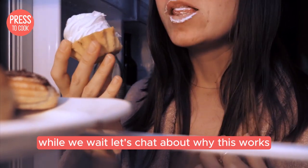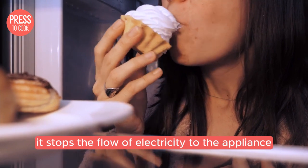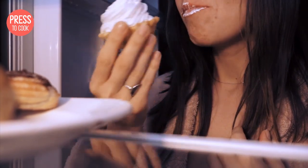While we wait, let's chat about why this works. When you unplug your fridge, it stops the flow of electricity to the appliance. This essentially forces the fridge's internal computer to reboot, so when you plug it back in, it starts fresh. Pretty cool, right?